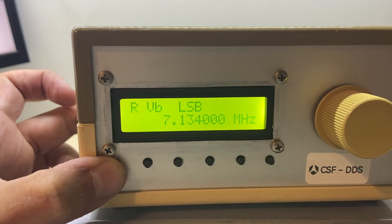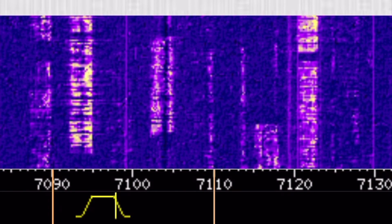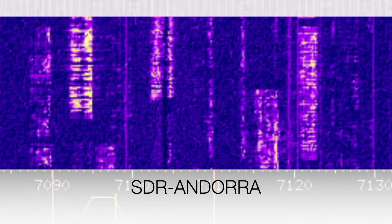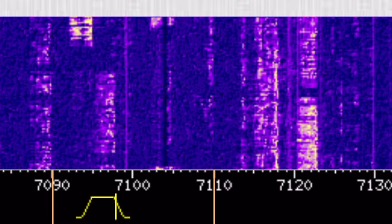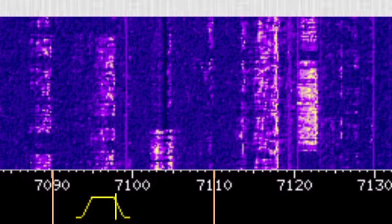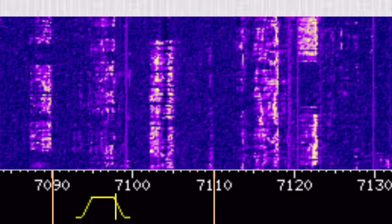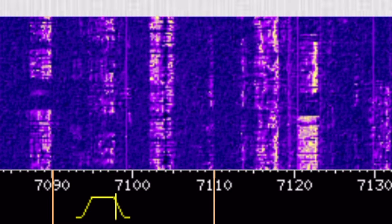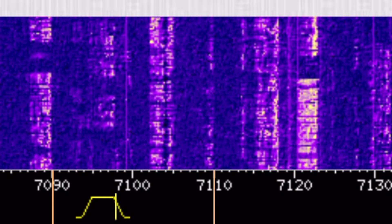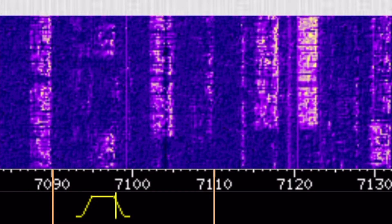And this is how it sounds on the other side. 1, 2, 3, 4, 5 — radio check, radio check. Echo Alpha 3, India Alpha Victor. This is Tonson CFS 495 — Tango Romeo Charlie 495. 1, 2, 3, 4, 5 — radio check.